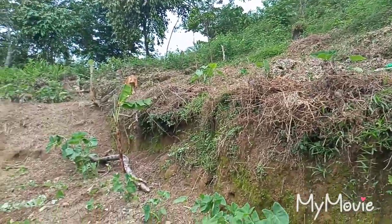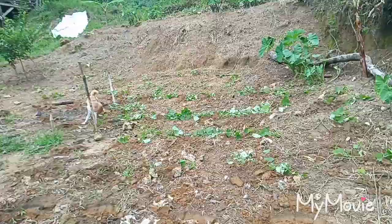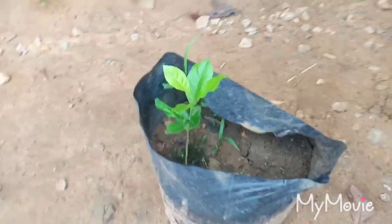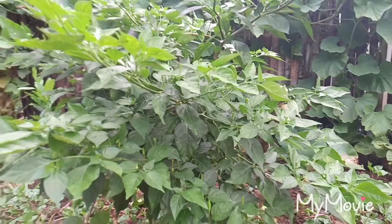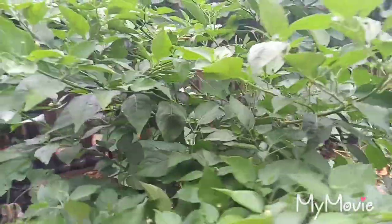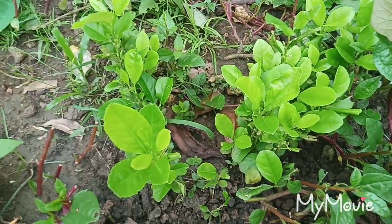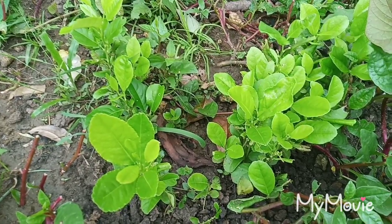So this is our garden over here — we keep planting over in the mountain. This is limon that we are going to plant today, and we grew this from the seeds. This is very beautiful. We also have a hot pepper that we grew, and now it is really big and starting to have fruits. This is a real hot pepper.